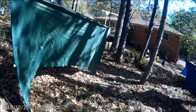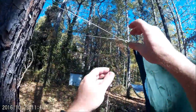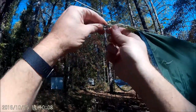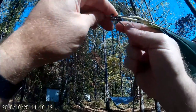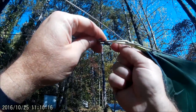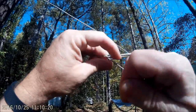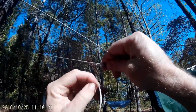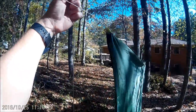Alright guys, I want to show you how I center up the tarp once you have it up and ready to go. I have this Dutch Fleaz here. First you have to undo it, which is really simple as you can see, and then just loosen it up a little bit.